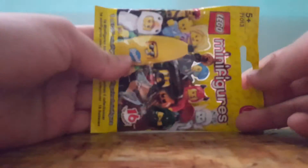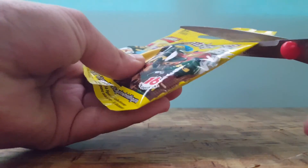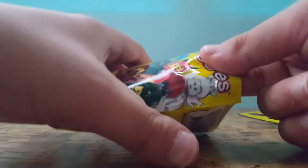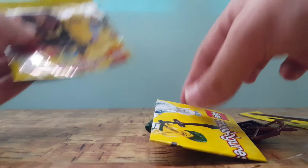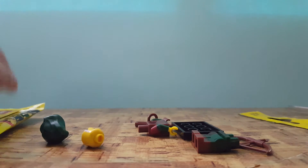There we go. Now let's unbox the second pack. I wonder which one I get — I really want to get the banana guy. We'll see. Okay, it seems we got a new one, so I'll build it and bring you the complete one.